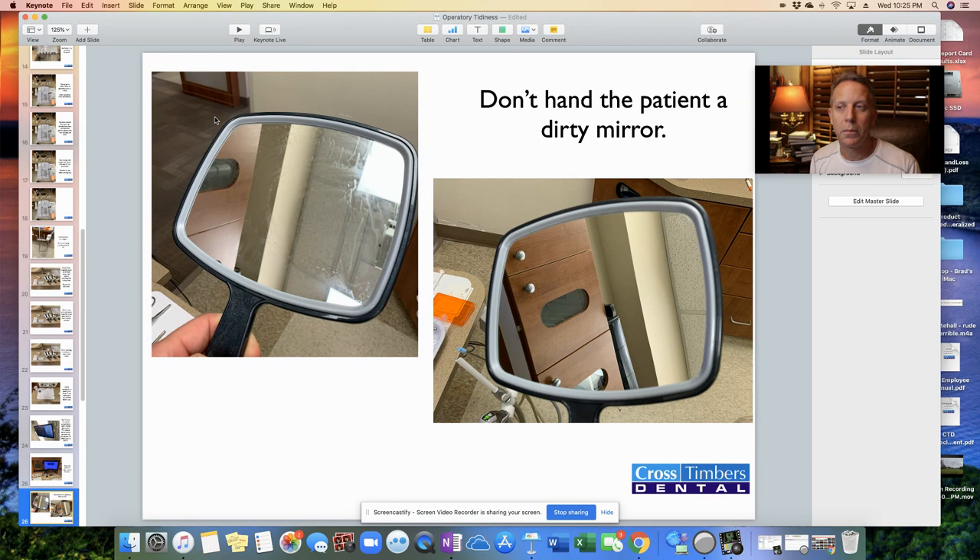Mirrors — when you hand it to the patient, sometimes after an appointment you spray it off with disinfectant. If that's left to dry, you get that smudgy, dirty look to it — even though it's clean, it looks bad. Make sure it's clean. Ideally clean it when breaking down and prepping for the next patient, but when you're about to hand the mirror to the patient, double-check it's actually clean. If it isn't, discreetly grab a Kleenex and clean it off before handing it to them.